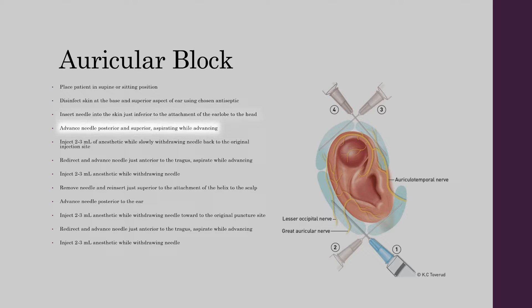Advance the needle posteriorly and superiorly, and aspirate whilst advancing. Inject 2-3 mls of anaesthetic while slowly withdrawing the needle back to the original injection site. Then redirect and advance the needle just anterior to the tragus and aspirate whilst advancing. Inject a further 2-3 mls of anaesthetic whilst withdrawing the needle.